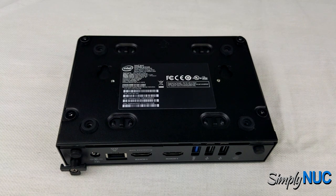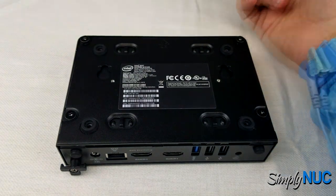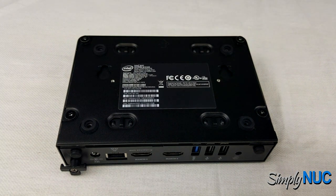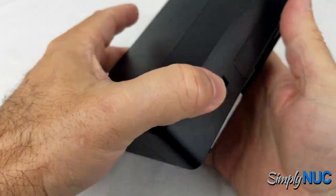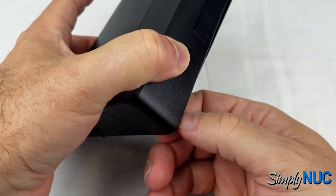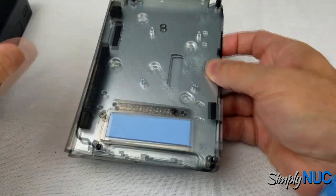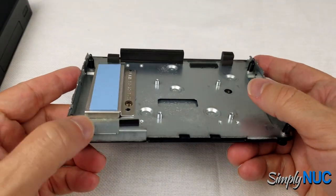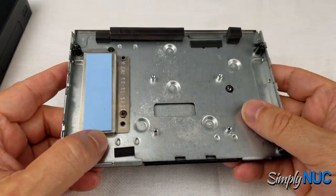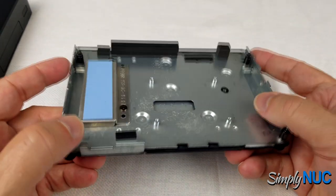Before opening the unit, I'm going to don my anti-static smock and wrist strap. Any time you're working with exposed electronics, you want to make sure you don't cause a static discharge to the sensitive components, because they might not fail right away — they'll fail after some time and you won't connect it back to the static discharge.